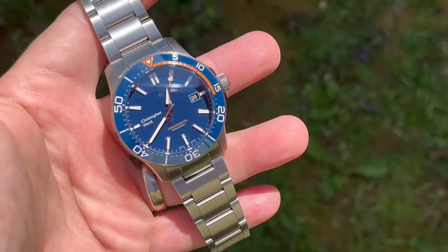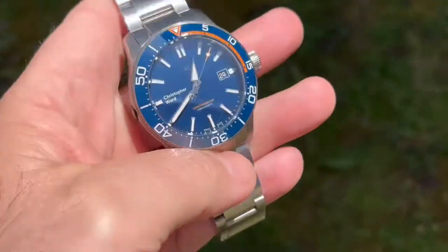Anyway, again that's a C60 from Christopher Ward.